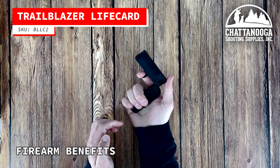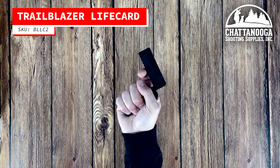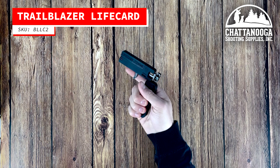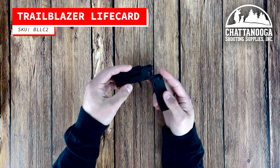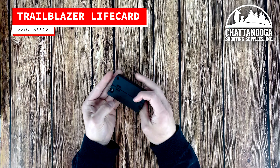The Life Card is a game changer in terms of portability and concealability. It's perfect for those who need a compact firearm for self-defense, as a backup gun, or for outdoor travel where weight and space are a concern. Its unique folding design and lightweight construction make it an innovative and practical choice for concealed carry enthusiasts or anyone looking for a discreet and reliable handgun.